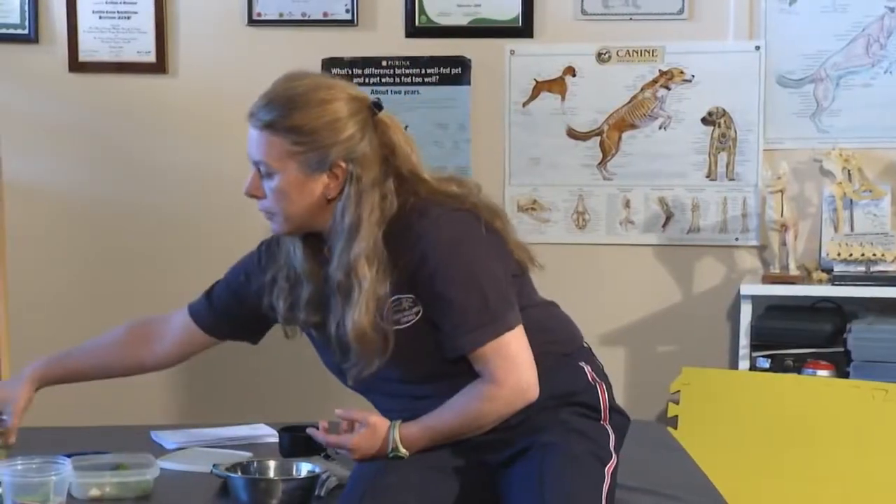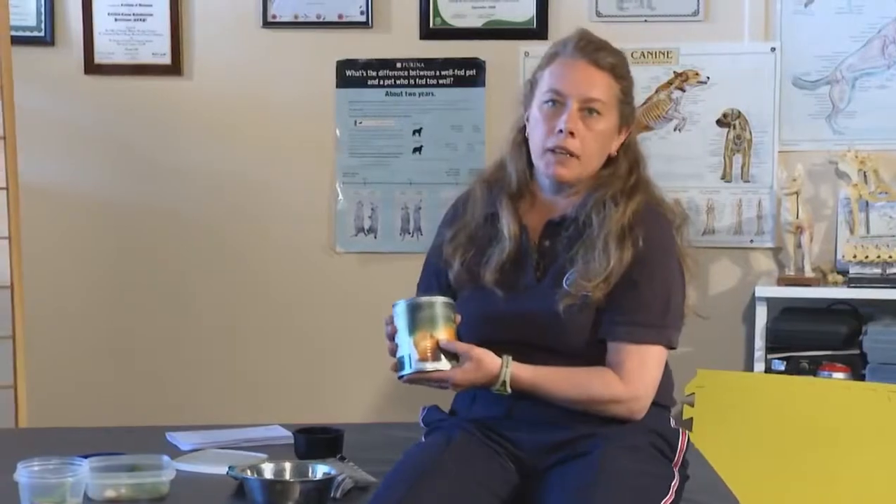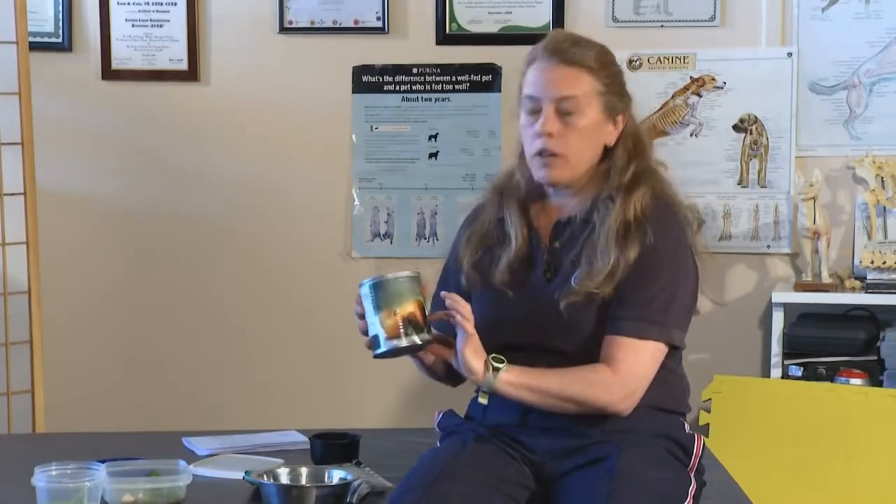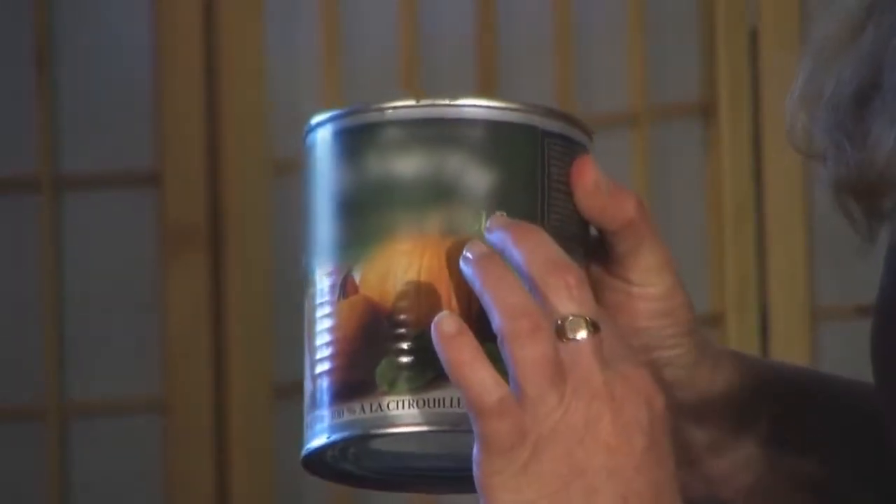Another great product is canned pumpkin — canned pumpkin, not pie filling, because pie filling has sugar in it. What we do is take a quarter cup of pumpkin, which is about 20 calories, and put it into the food. It actually acts as fiber and helps to make the dog feel fuller, and I've never met a dog yet that doesn't like the pumpkin.